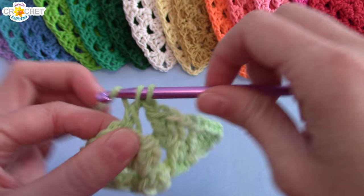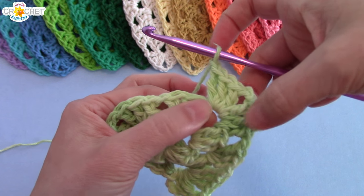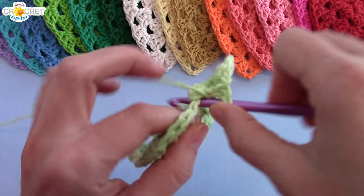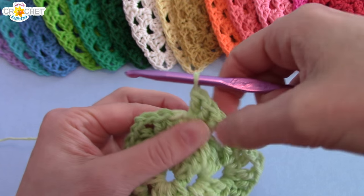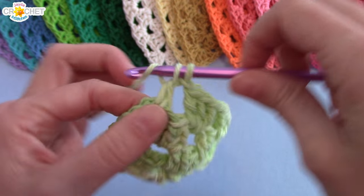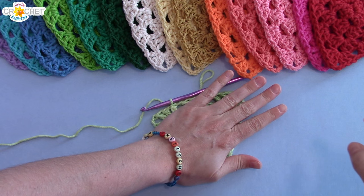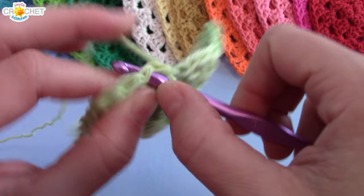All shells across the sides of your triangles are separated by a single chain. Your next space is a corner — shell, chain two, shell. I've completed my corners with shell, chain two, shell; made a single chain into my next side space, worked a single shell. I'll let you guys finish row three by yourselves. I've completed row three — I'm stretching it out and giving it a little heat to flatten it, and I'm definitely looking at a triangle here.